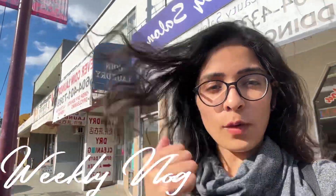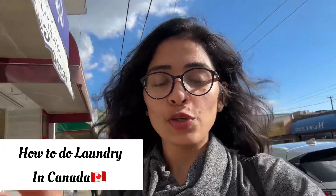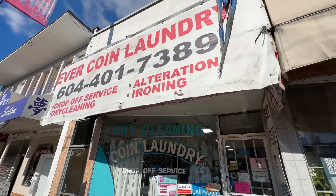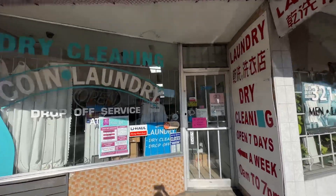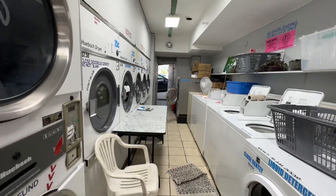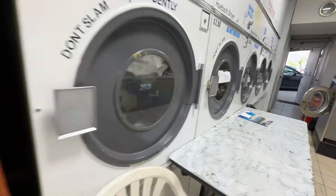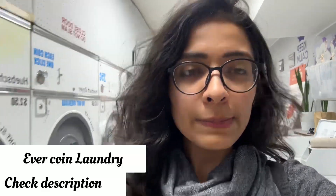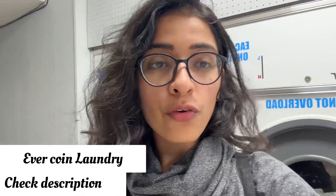Hey everyone, I came here for laundry, so let's go inside and explore the place. I'll show you how to do laundry in Canada. This place is called Evercoin Laundry — there are lots of machines over here.